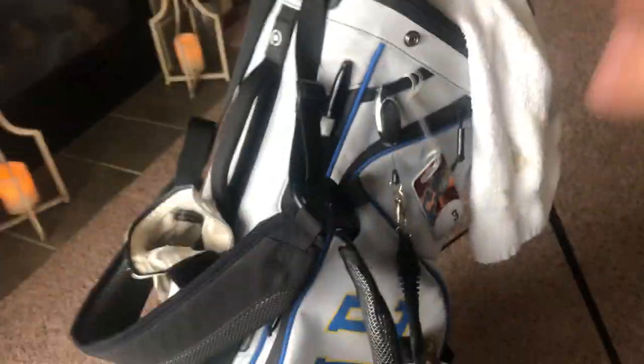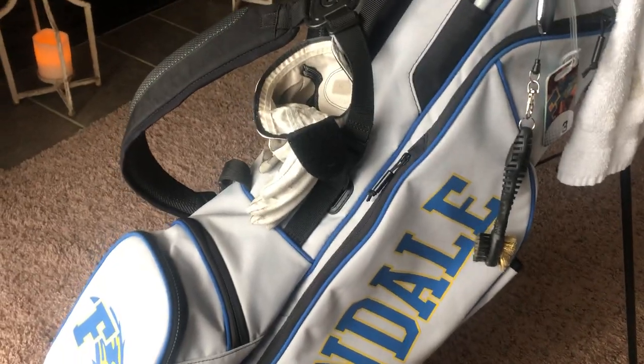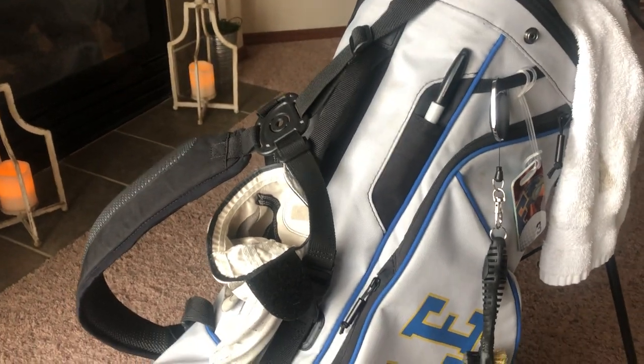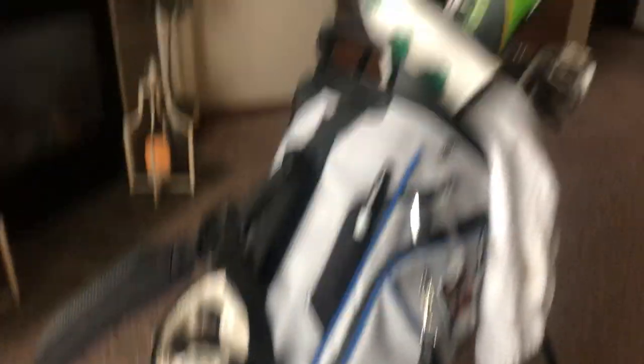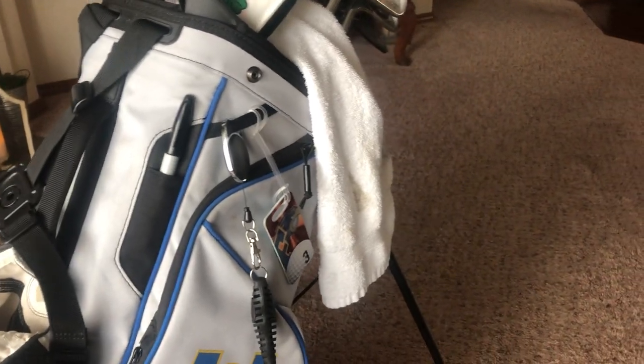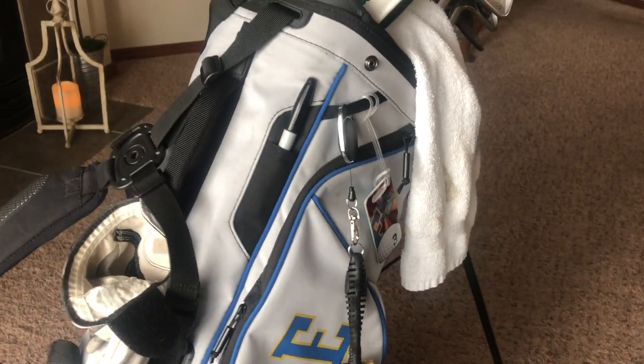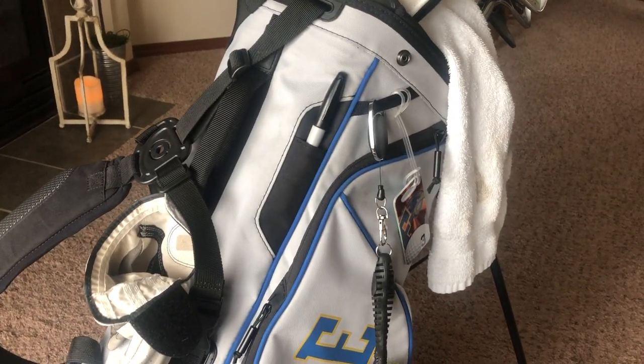That's about it for the 'What's in the Bag.' It's a little different from last time — I got a new three wood, driver, wedges, and a new bag. Our team got these Ping Mascot bags; they're light and they look good. That's the setup for 2019. I don't think I'll make any major changes except maybe getting a driving iron. Thanks for watching — please leave a like if you enjoyed and subscribe if you want to!